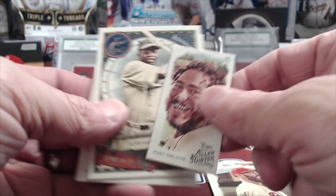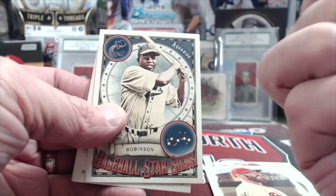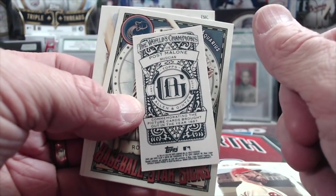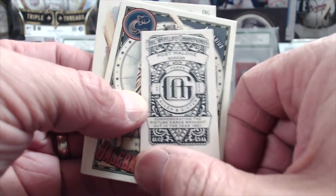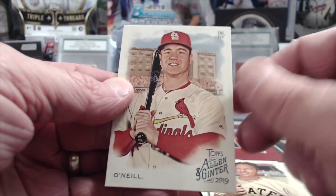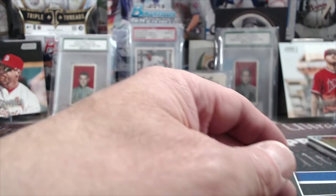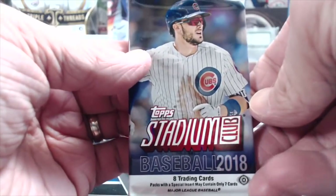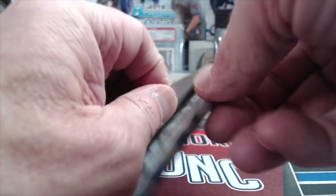Post Malone — this guy is known as a musician, actually not a rapper per se, he's a hip-hop artist. According to the card, he's listed as a musician. 2018 Stadium Club — let's see if we can pull anything crazy out of here.